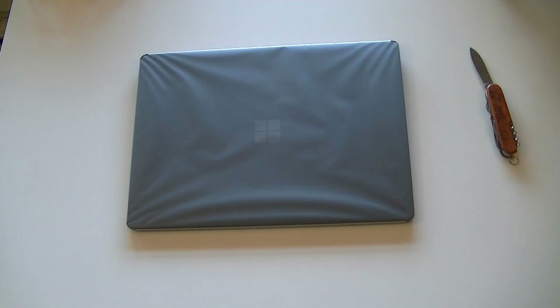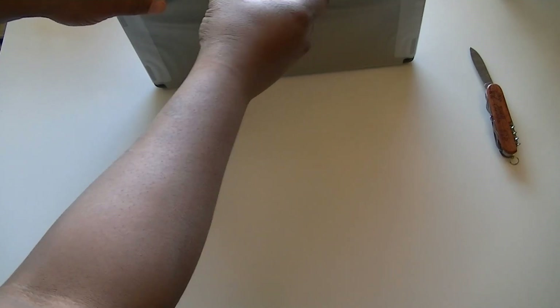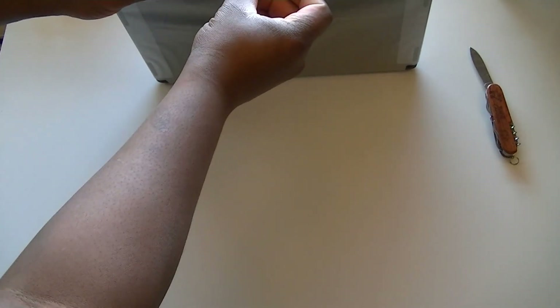Now let's turn our attention to the device itself. This is the Microsoft Surface Laptop 3 in Space Gray. I decided to go for Space Gray — I normally choose Titanium, but this year I wanted to try Space Gray. Let me unwrap this so we can see what's inside.